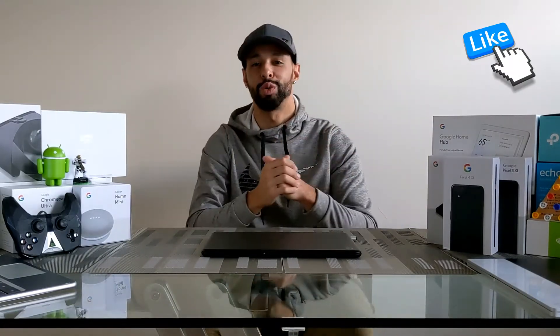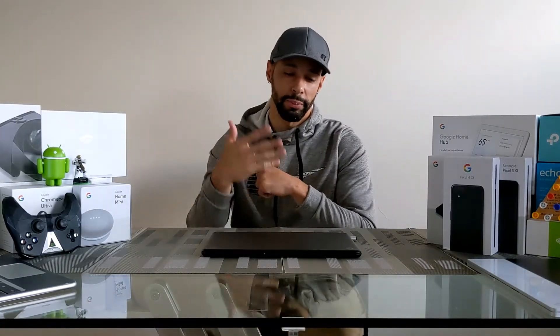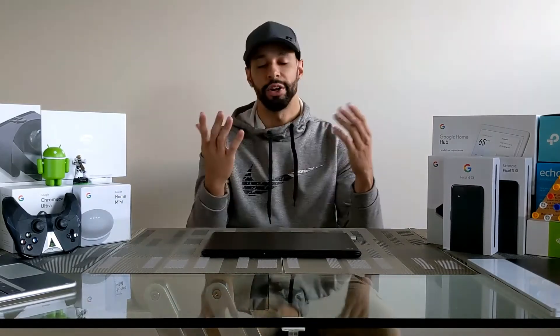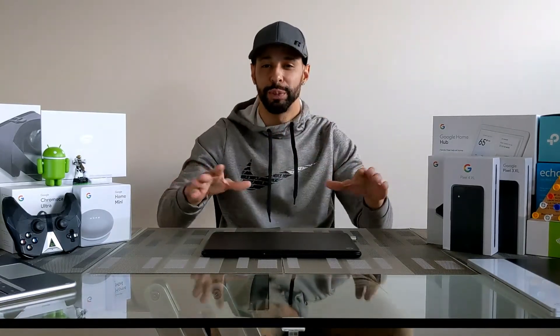That's pretty much it for today's video. If you enjoyed it and found it useful, make sure you leave a like. If you have any questions or comments, drop them below — those questions help guide me in making more in-depth videos about this device. There are three ways to support the channel: visit my Amazon storefront, share this video with someone who might find it useful, or hit that subscribe button.